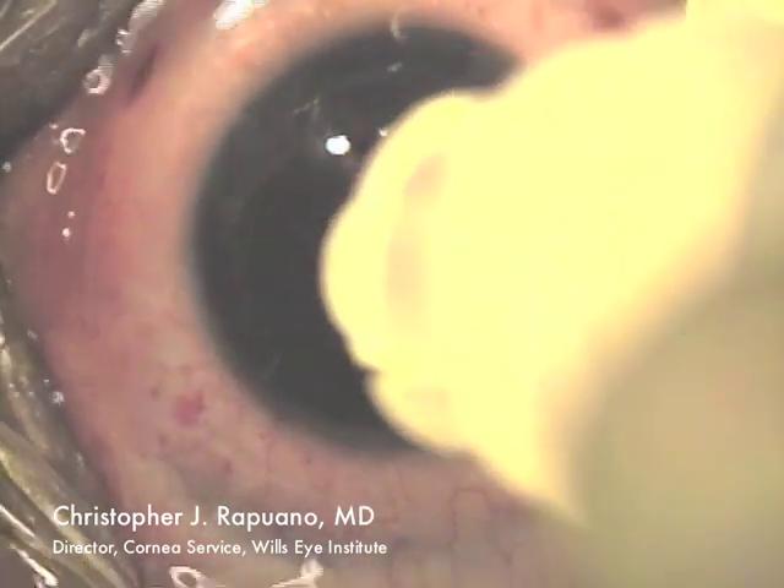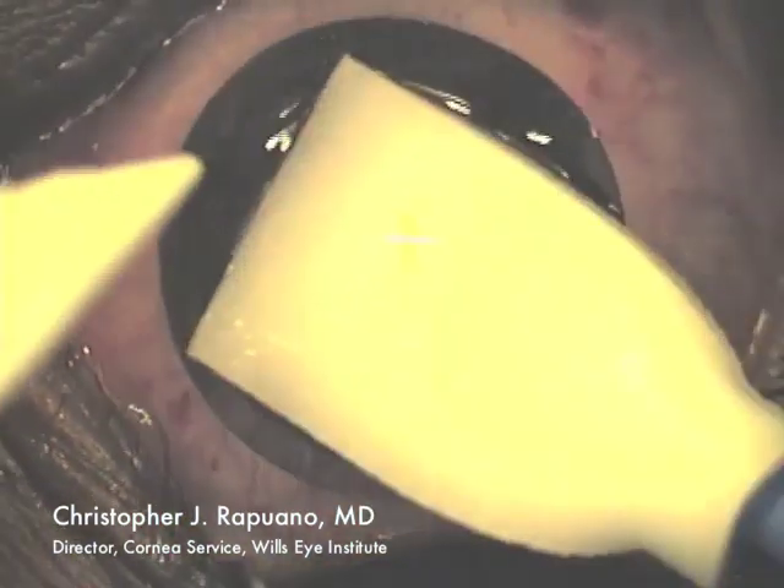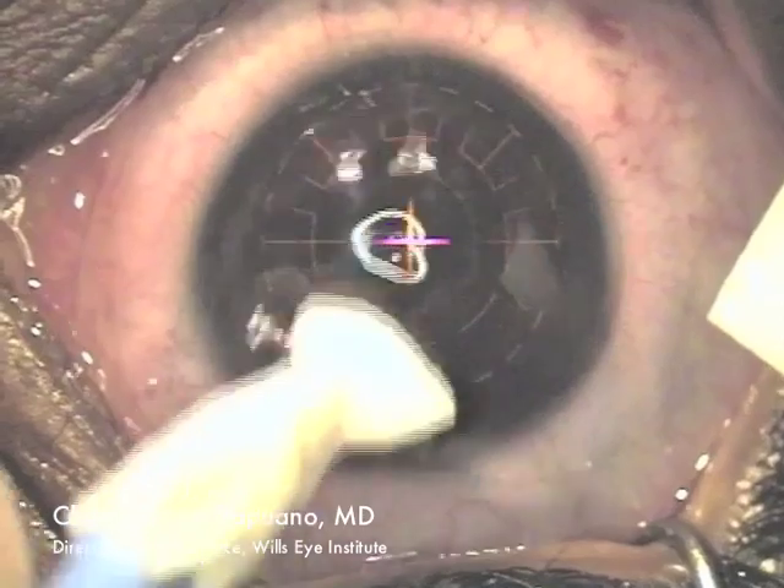After that, I use some antibiotic steroid and non-steroidal medication drops, along with a bandage contact lens, at which point the procedure is complete.